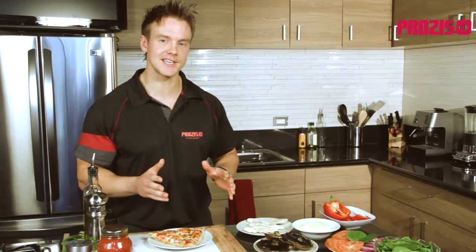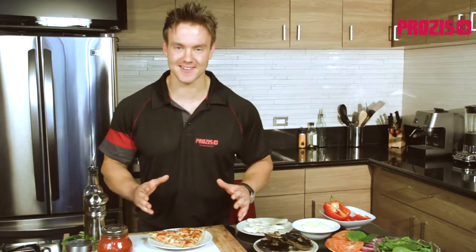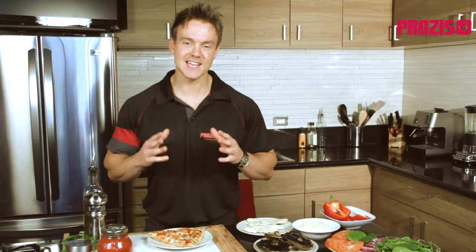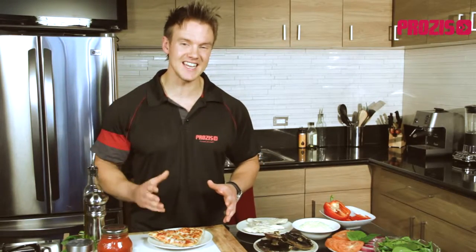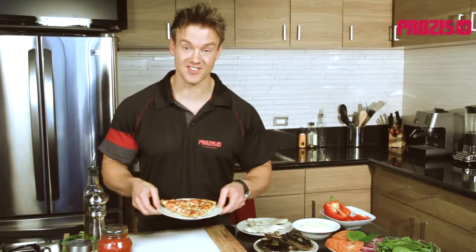Yet with our healthy alternative we're looking at just 330 calories for the entire pizza. What's more impressive, it yields 35 grams of lean muscle-building protein and less than half the fat content of this single slice alone.